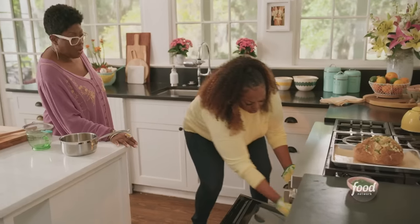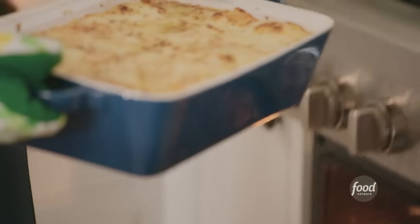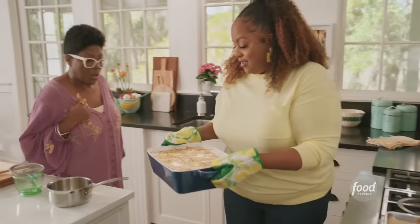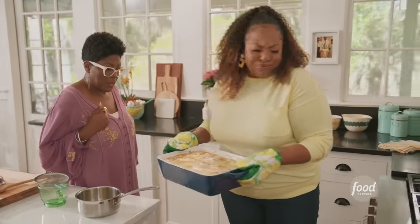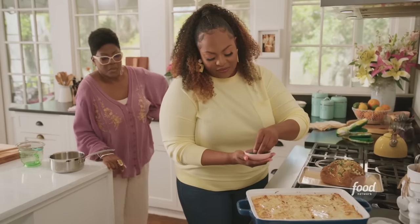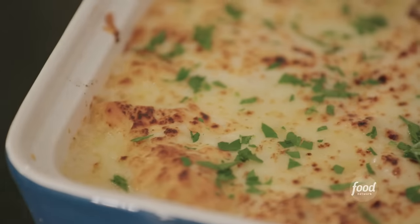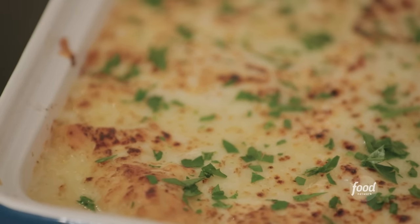Let's see if this stands up to your recipe. I'm going to top it off with some fresh parsley for a little color and herbiness. Look at that — mm-hmm.